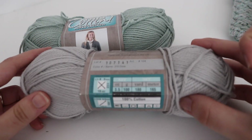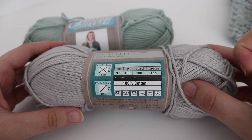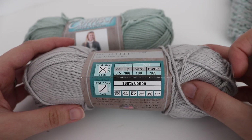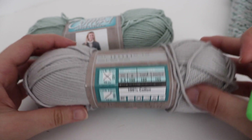For this tutorial I'm using Hobby Lobby I Love This Cotton, which is a 100% cotton yarn. It's 3.5 ounces or 100 grams, 180 yards or 165 meters.